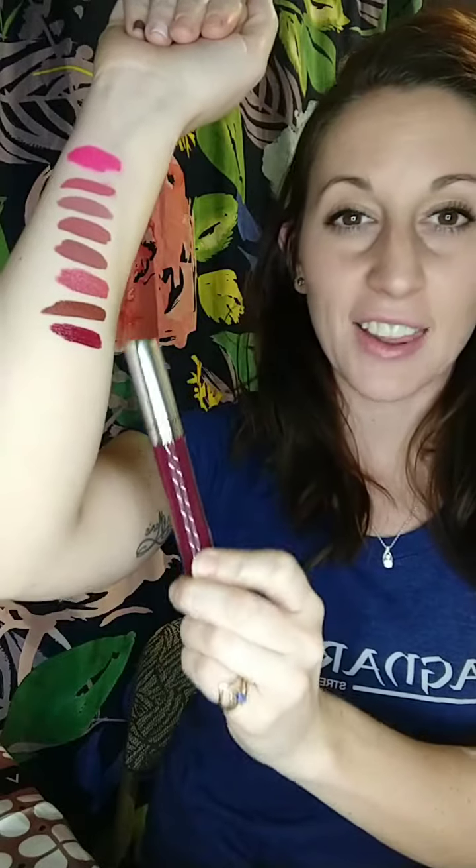These last two really make your teeth look so white — I love it. So pretty, guys. So many options — something for everybody.